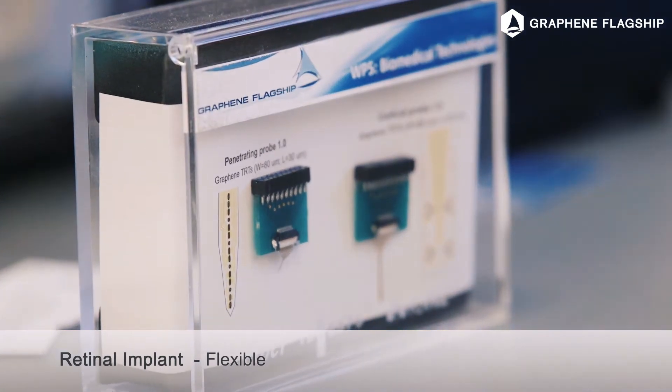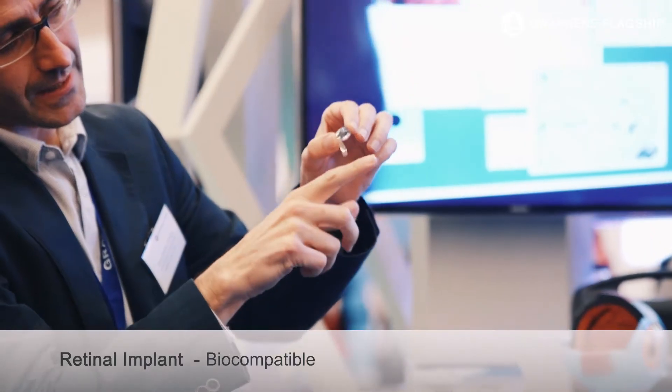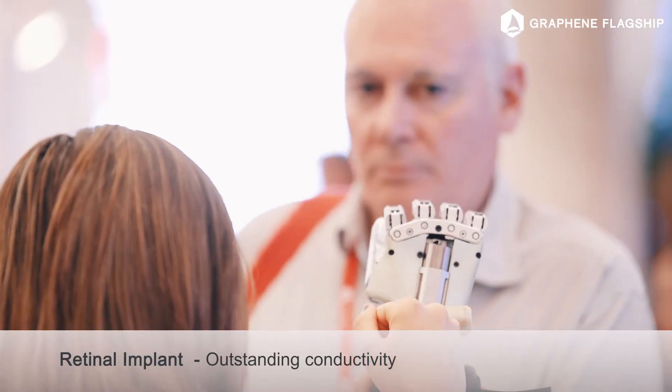These electrodes will stimulate the retina. I think graphene is a big improvement compared to metal, because metal is not flexible — it's rigid — and graphene can really stick on the retina.